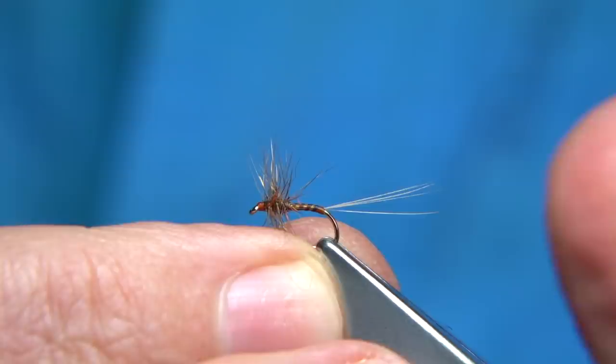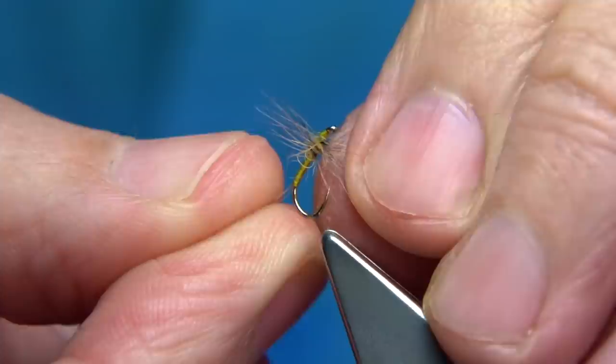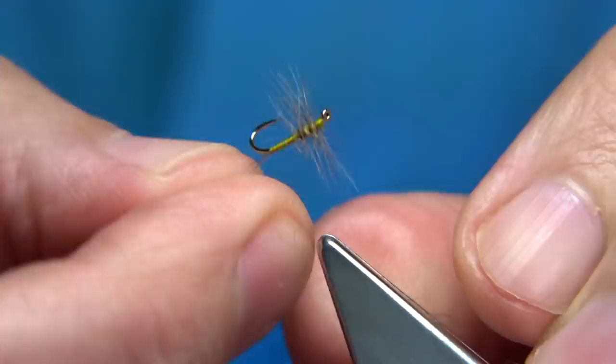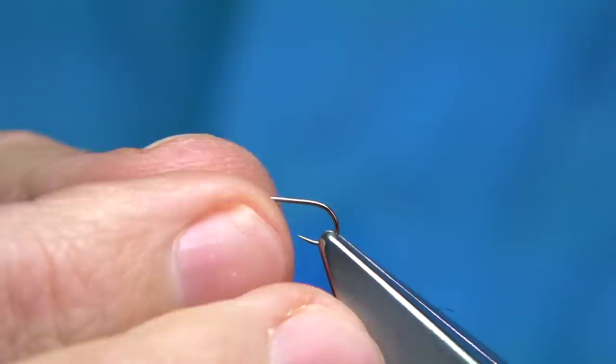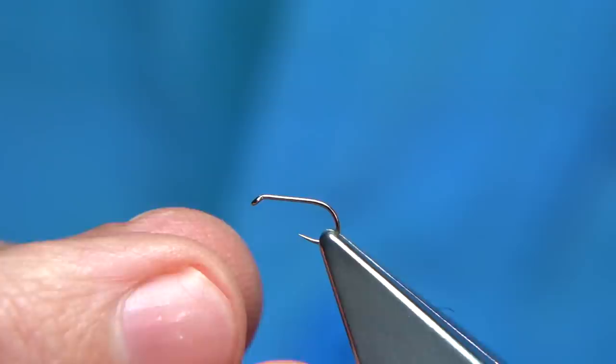One of my favourites is this one here — I catch a lot of fish on this one right throughout the season. I catch with the other one as well, but this one especially. It's quite simple to tie. Using the same hook — you can go smaller with the hook sizes, as I say — I mainly go smaller than these flies, though it's always worth having the bigger ones tied up, and the large spinners too.